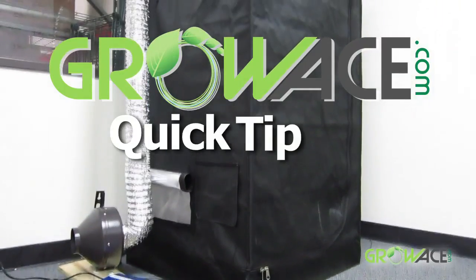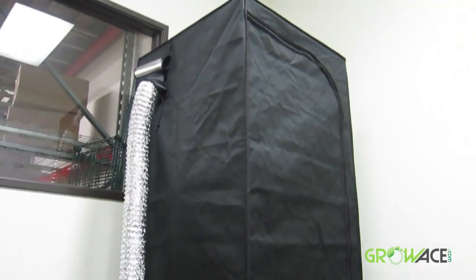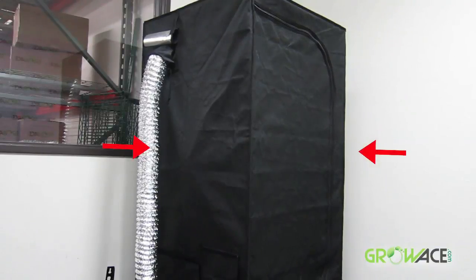Growheast.com quick tip: make sure that you have the same amount of air flowing inside of your grow tent as what is going out. If not, you risk burning out your fan motor from the stress, and you can change the shape of your grow tent, decreasing gardening area.